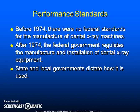Before 1974, there were no federal standards for the manufacture of dental x-ray machines. After 1974, the federal government regulates the manufacture and installation of dental x-ray equipment. State and local governments dictate how it is used.